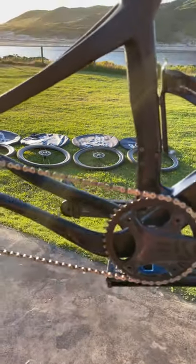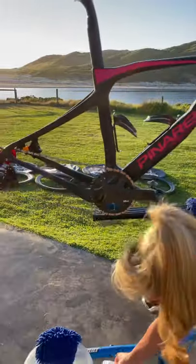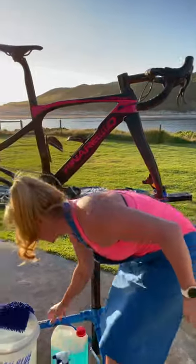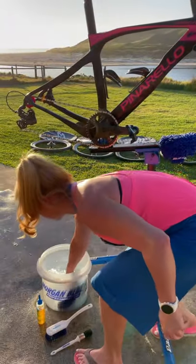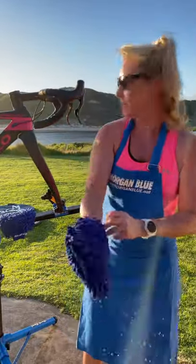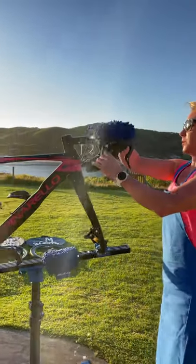That's the first step. The second step is very easy — Morgan Blue Blackwash, a really nice detergent. I've got some in here. These Morgan Blue hand wash applicators here are great. Basically I just wash over the bike with the soap.